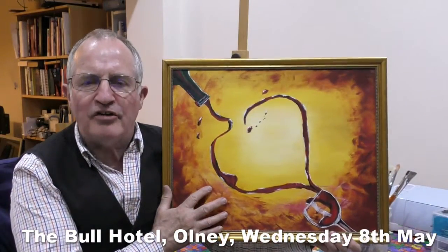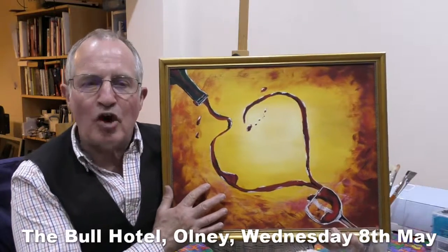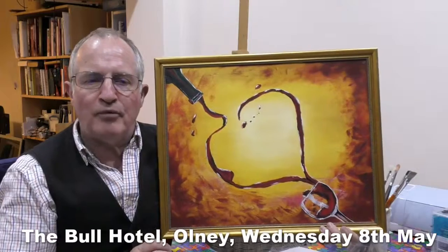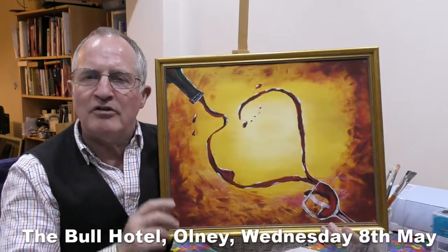Hi, this is Pouring Wineheart, the painting that you will take home with you and be proud to put on your wall. If you want, you'll be able to buy a simple frame for £10 to make it look even better.